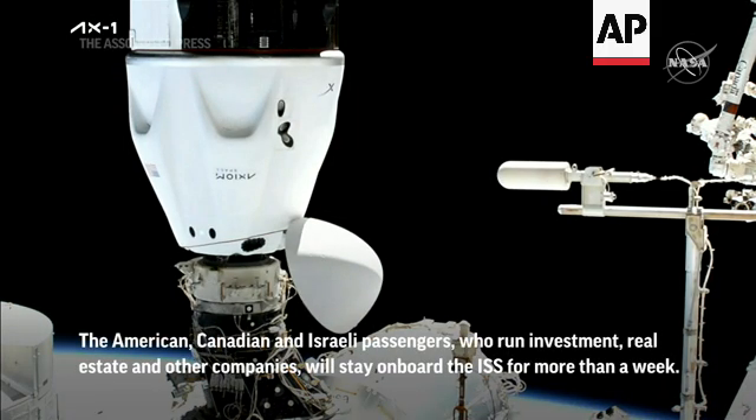Dragon, SpaceX on the big loop. Soft capture. Soft capture complete. Attenuation in progress.